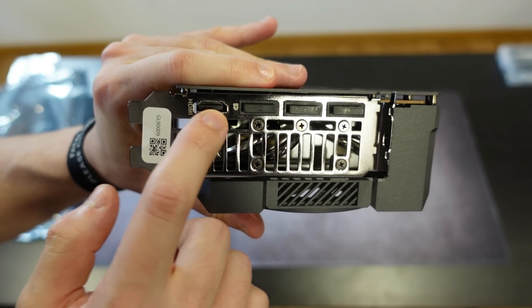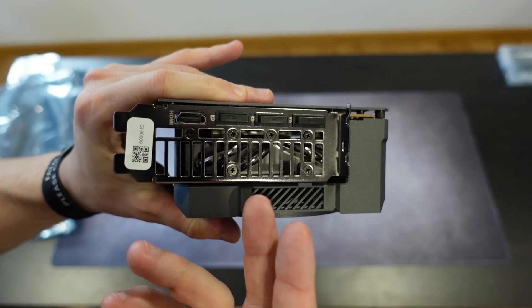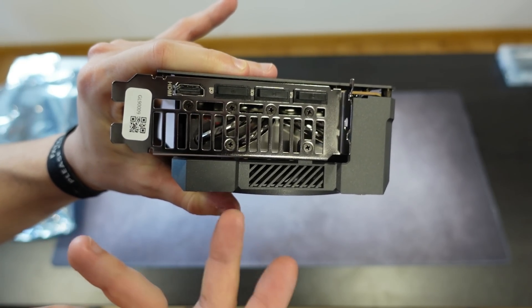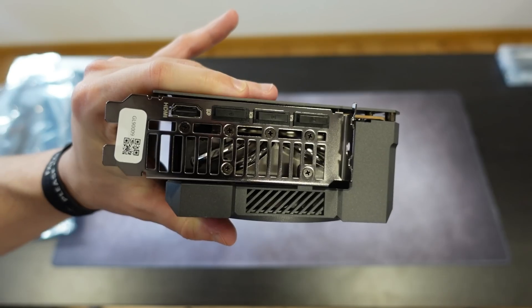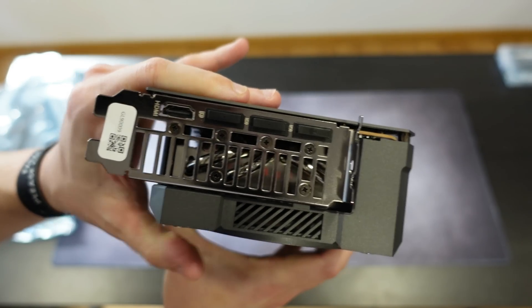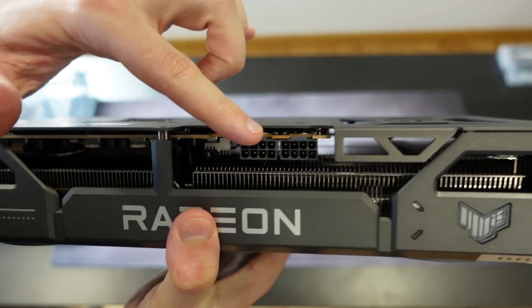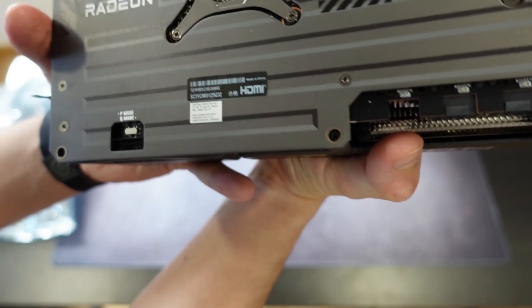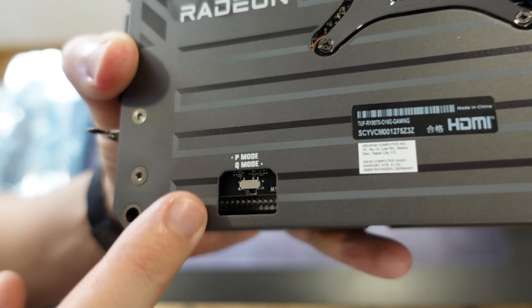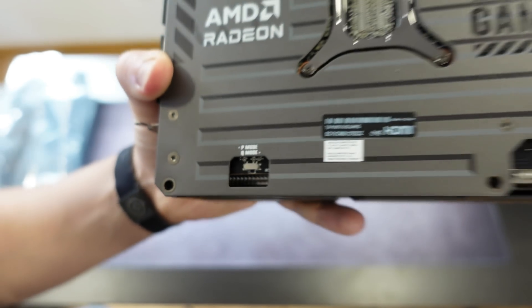On the back ports we have one HDMI port — which doesn't have a cover — and three DisplayPorts. I wish there were a USB-C port; some older cards like my RX 6800 and the RX 7900 XTX do have it. We also have the dual BIOS switch here with Performance and Quiet modes — you can switch between them just by flicking the switch.